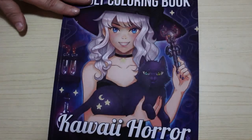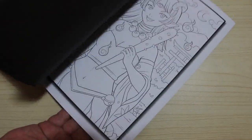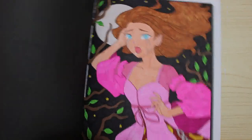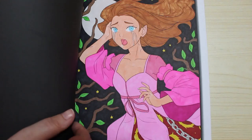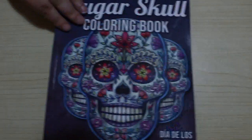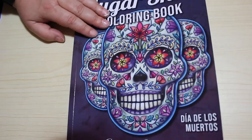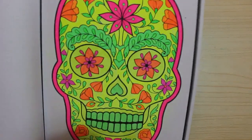And of course I've got Kawaii Horror. I like this book — I'm not sure if they've brought out the greyscale. This one was done with markers — I probably used Everblends. I love Jade Summer books, I'm not going to lie. I have Sugar Skulls and I do like sugar skulls. As it's a pattern book it's one I'm doing in order. I've only done this one, which I did last month with gel pens — neon gel pens and neon glitter gel pens.